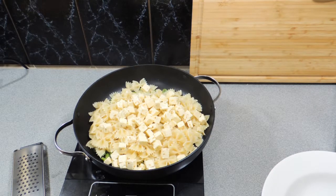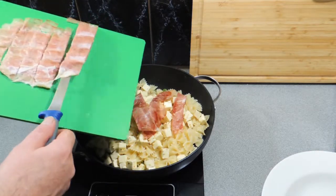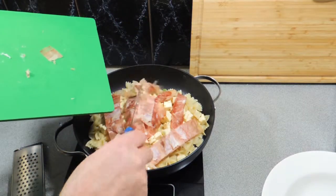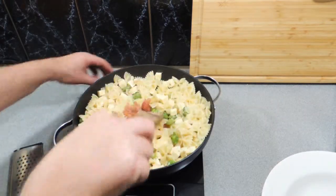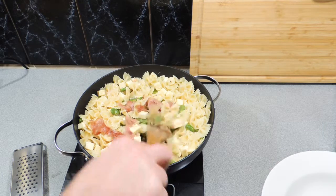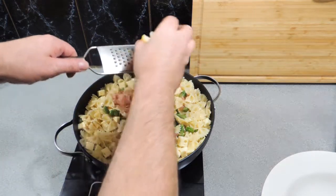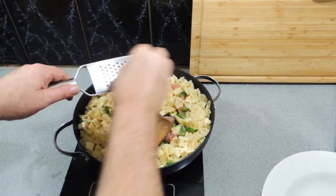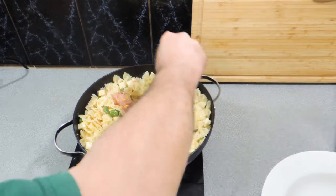In goes our prosciutto — or if you want, pancetta — straight into our pasta. I've cut it up as best I possibly can. When you get prosciutto from a deli they should put sheets in between the slices. This lady didn't, but you work with what you've got. Just stir that through and heat the prosciutto. It's paper thin so it will cook down very quickly. I've got about half a lemon and I'm just going to zest the rind straight over the top.